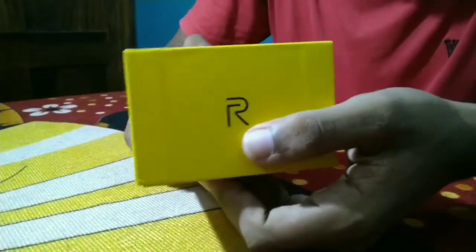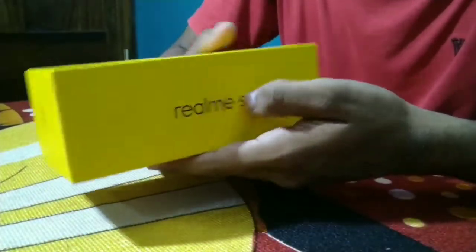Here it is the Realme 5i. Now let's open the box.